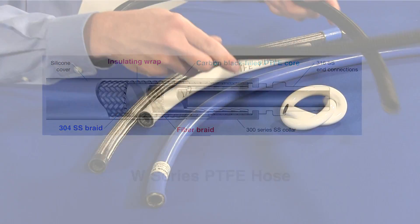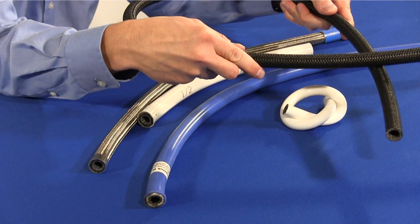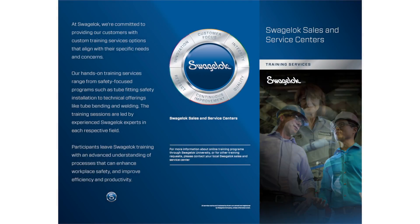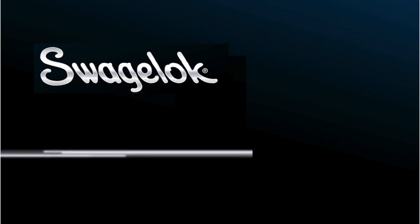Contact your local Swagelok sales and service center for additional information or for help selecting the right Swagelok PTFE hose for your application. Thanks for watching this Swagelok Tech Clip. To get a more complete understanding of fluid system best practices, consider attending our in-person training courses.